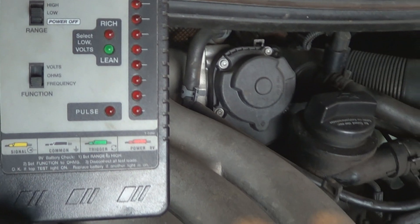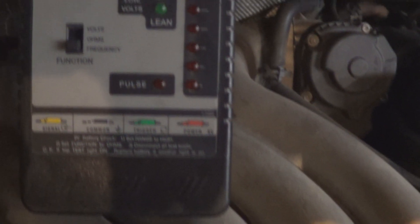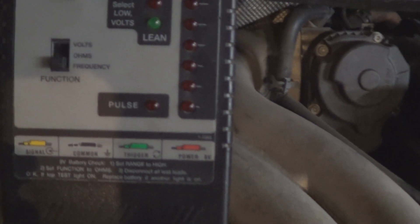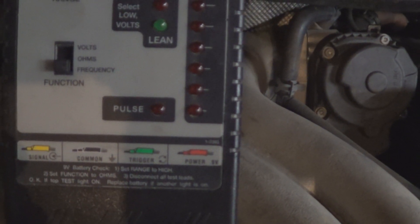Nothing. I'm gonna turn my light off so we can really see it. Okay, it's darker now — still nothing. There's no pulse.